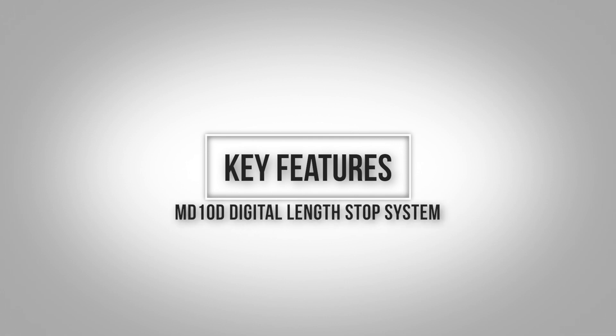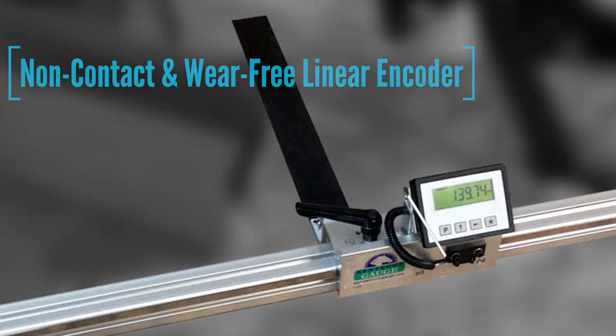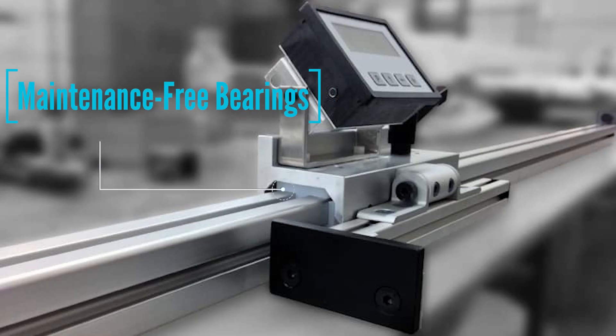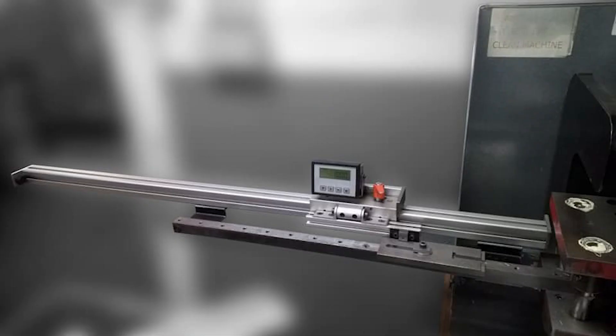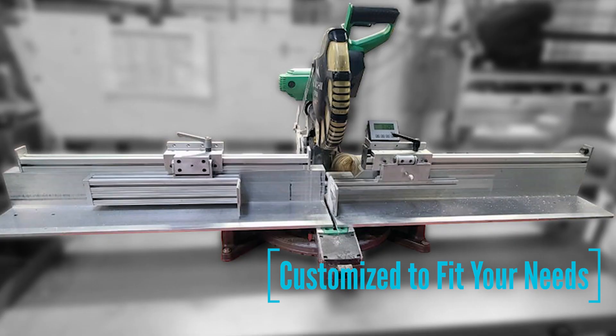Some of the key features of the MD-10D are: it has a non-contact and wear-free linear encoder, a battery-powered LCD digital readout, maintenance-free bearings, and if you need a different stop plate or a longer arm, you can completely customize the digital length gauge to fit your needs.